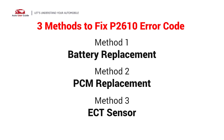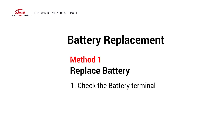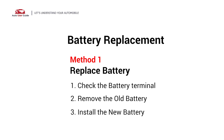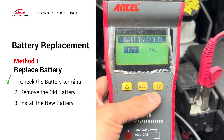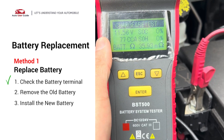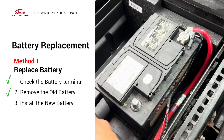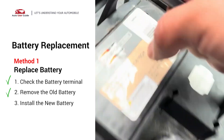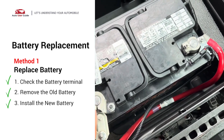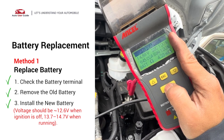Here are three simple DIY methods you can try to solve this problem. Battery Replacement: First, check the battery voltage with a voltmeter. If it's not working, disconnect the negative terminal first, then the positive, and remove the old battery. Install the new one, reconnect the positive then negative terminal, secure it, and check the voltage again.